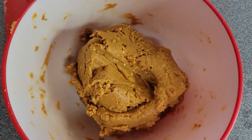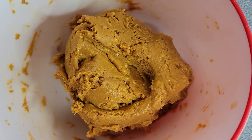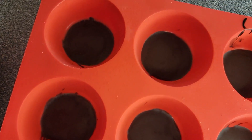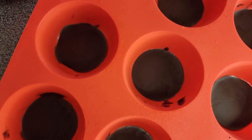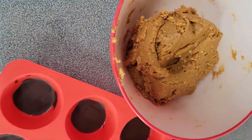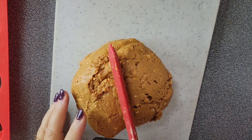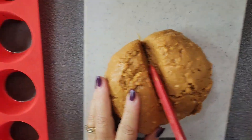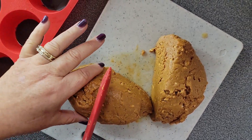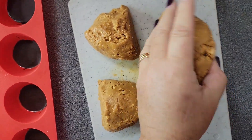This is what the filling looks like — it's not a batter, it's almost like a dough. That's exactly what you want, because it's going to help press down into the muffin pan where the chocolate has cooled. We're going to spoon it out, press it down, and then cover the top with chocolate. Put it on a cutting board and cut it into 12 pieces, one for each cup.